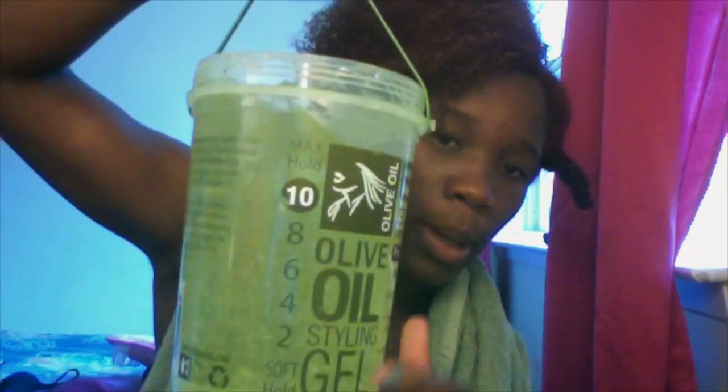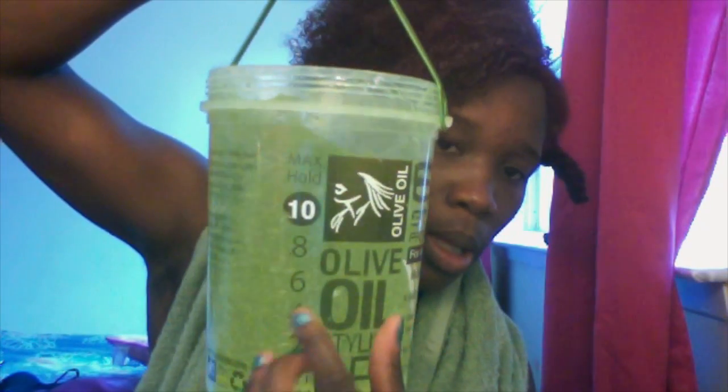Next, I'm going to show you guys my Eco Styler Gel — this is the number 10, and it's also alcohol-free. Alcohol-free gel is very important because the gel can make your hair very hard and crunchy, and no one likes that feeling. So I'm using this olive oil, alcohol-free, number 10 Max Hold. I'm applying it on the perimeter of the hair and all around the section, then to the shaft of the hair, then the ends, and following up with the praying method to thoroughly smooth it down.